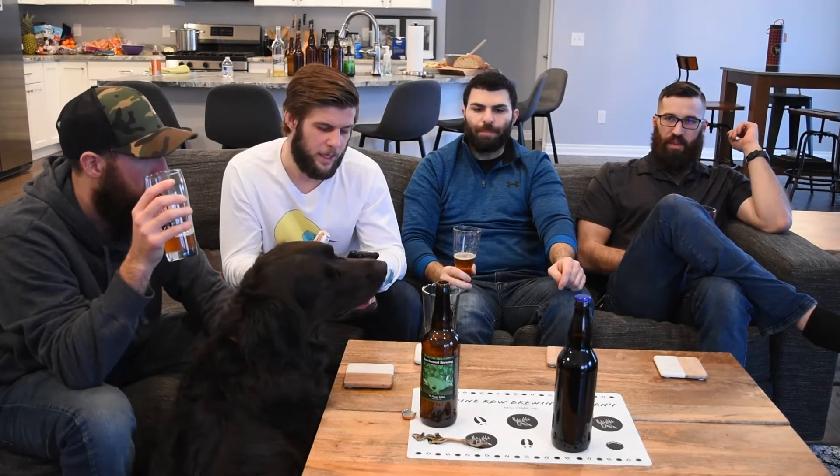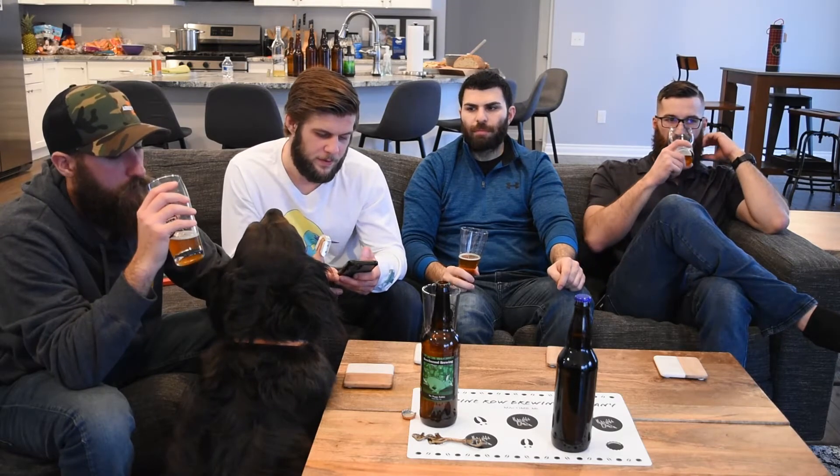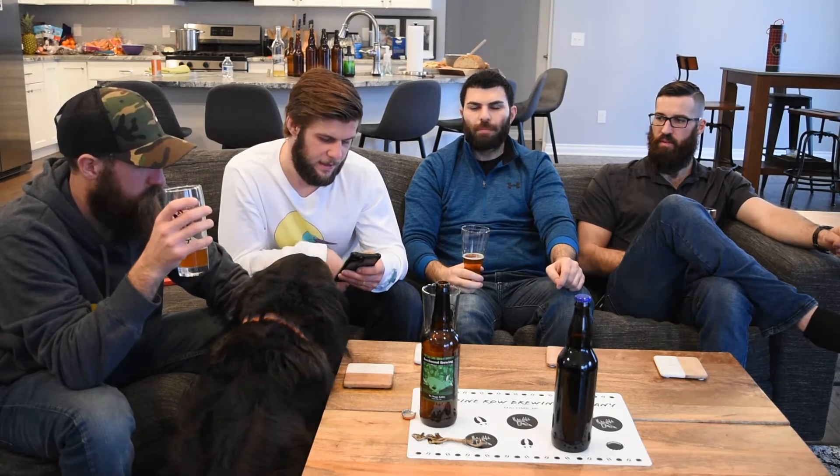The grain bill has two-row, Caramel 60, white wheat, Caramel 10, and Victory malt. So there's a little variety there. Maybe the sweetness of the caramel is what we're picking out from the grain bill. The hops were Cascade, Columbus, and Willamette in the brew. For the dry hop, we did just Cascade. I'd be curious if we tried a few of those other hops as well, and upped the amount of dry hops with a bigger variety.